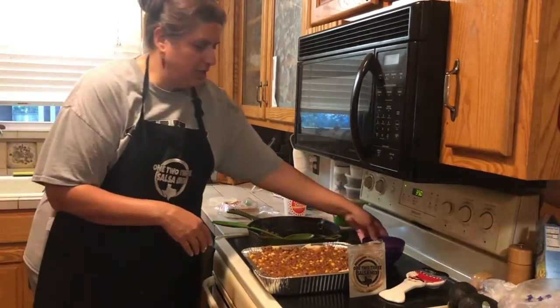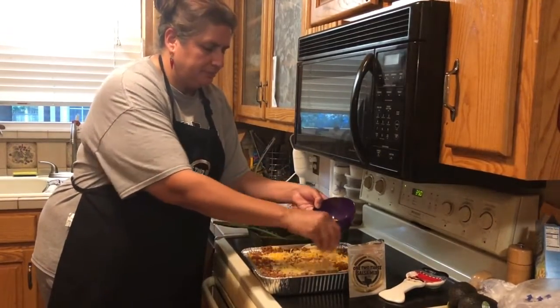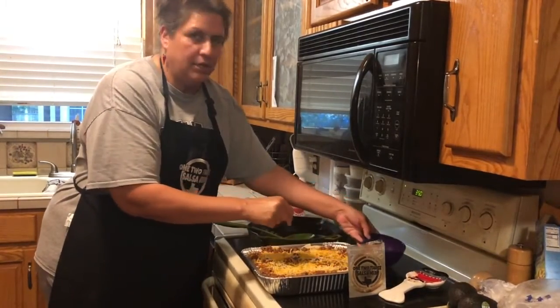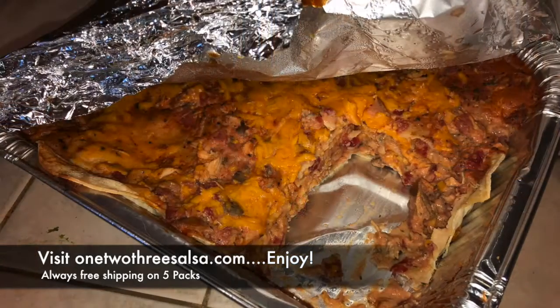That was the entire dish. All I'm going to do is put one last layer of cheese on top and then bake it for about 30 to 40 minutes, and dinner will be ready. We'll come back in about 40 minutes to show you the one-two-three salsa Mexican lasagna — see you soon!